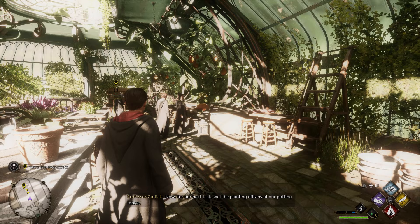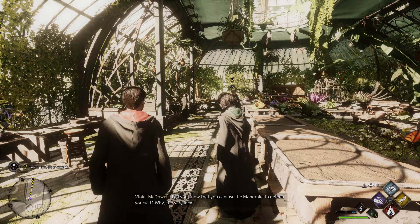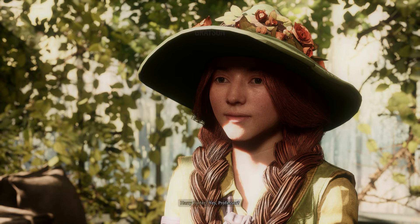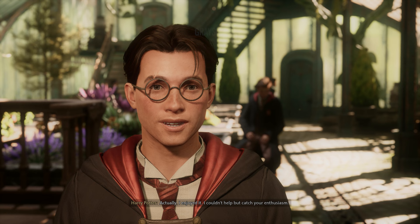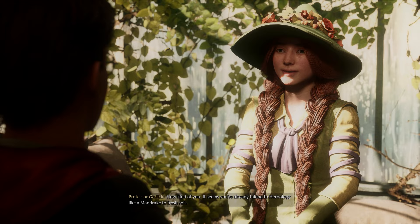Now for our next task, we'll be planting Dittany at our potting tables. You can all get started. I need to have a brief word with our new student. Did you know that you can use the mandrake to defend yourself? Why, the very idea! Well done with your mandrake. They can be rather difficult to get a grasp of. Actually, I enjoyed it. I couldn't help but catch your enthusiasm. How kind of you. It seems you're already taking to herbology like a mandrake to fresh soil.